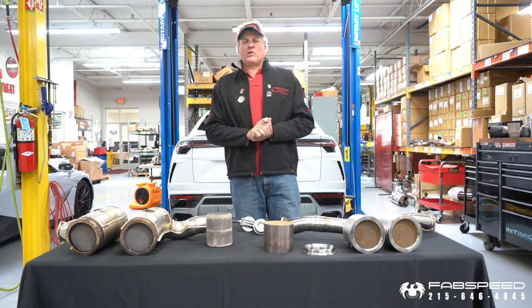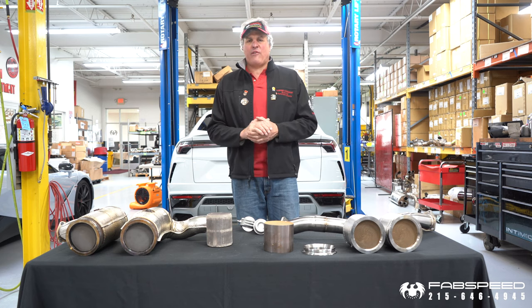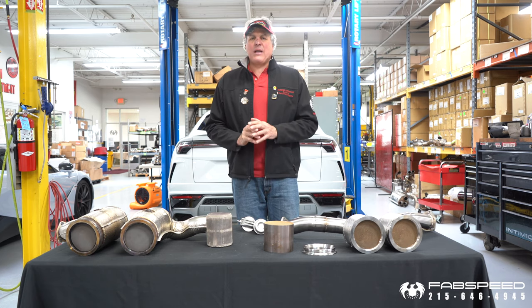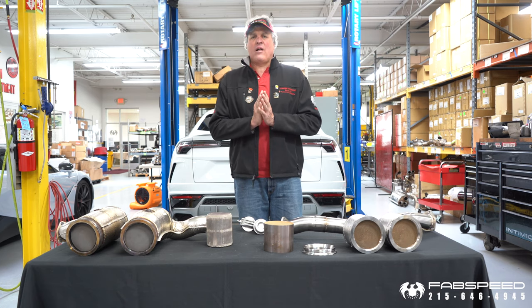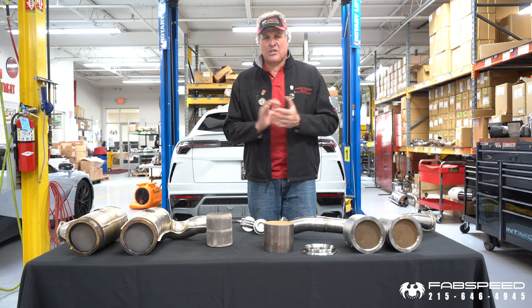Hey, it's Joe at Fast Speed Motorsports. We're going to have a short video explanation of the performance parts we're developing for the Lamborghini Urus. I'd like to mention first, though, when Fast Speed approaches development on a car, we look at the ways to maximize horsepower, sports car sound, and deliver the best customer experience.